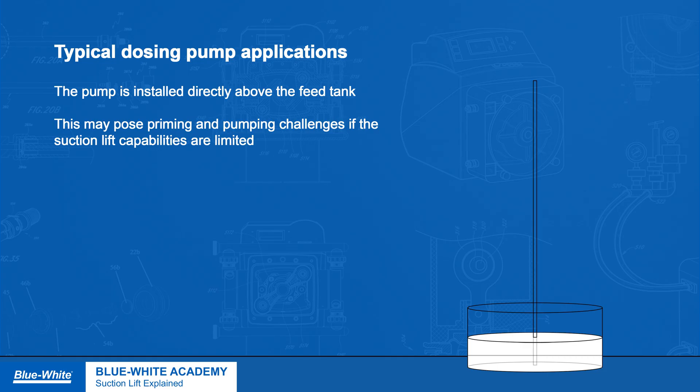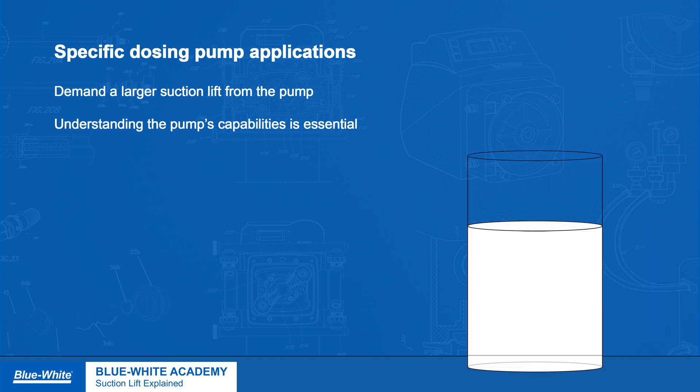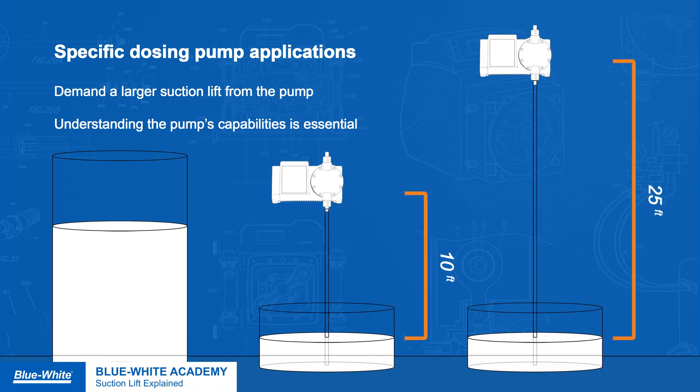This is important because understanding your dosing pump's suction lift capabilities is crucial for a successful installation and operation. Typical dosing pump applications often involve placing the pump directly above the feed tank, which may pose priming and pumping challenges if the suction lift capabilities are limited. Specific scenarios demand the pump to handle larger suction lifts, such as when dealing with sizable feed tanks or sampling water from depths 10 to 25 feet below the pump.